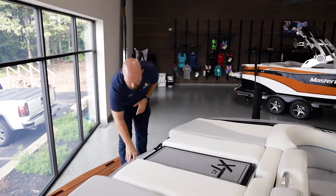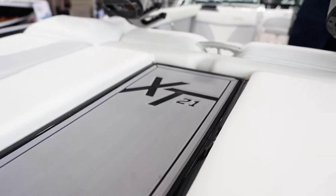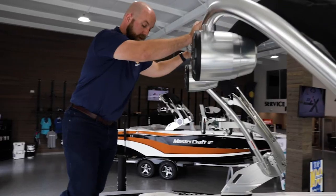I want to point out both our transom step up that I use as a seat while putting on all my gear before I go riding, but we also have this transom walk-through that has a vinyl insert that you can place on top of it to actually walk into the boat really cleanly.